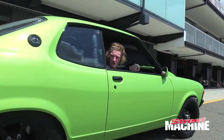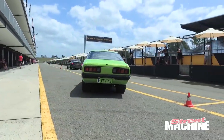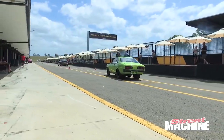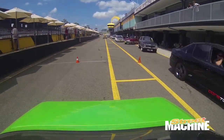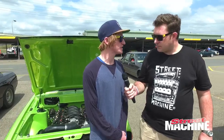Debut at Summonats, is that right mate? Yeah, I debuted at Summonats. It was finished the week before — we finished that Wednesday night, got the trim in it, then chucked it on the trailer and basically left. It was all a rush but got it there and just threw it in the top 60, see if we could get a chance, and made it in there. I was pretty stoked on it.